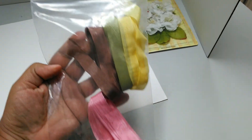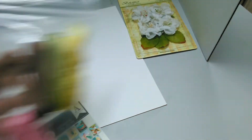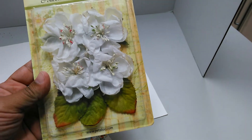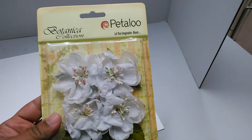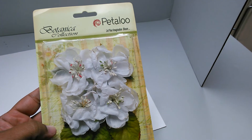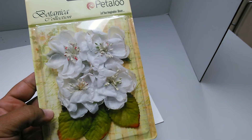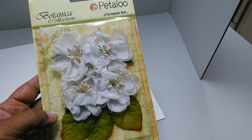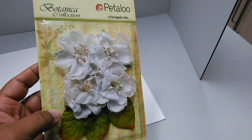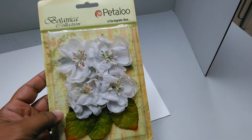It also comes with some seam binding to match all the papers — isn't that pretty? And some Petaloo flowers, definitely beautiful for the cover of a book. I'm planning to make a book, so I know you're dying to see what I make! If you're interested in anything here, go to countrycraftcreations.com and wait for my next video where I'll show you what I created. Thank you, bye!